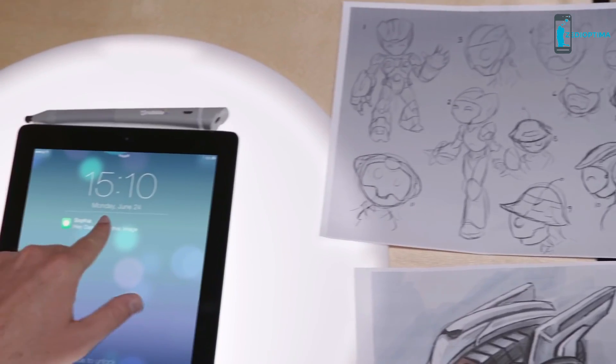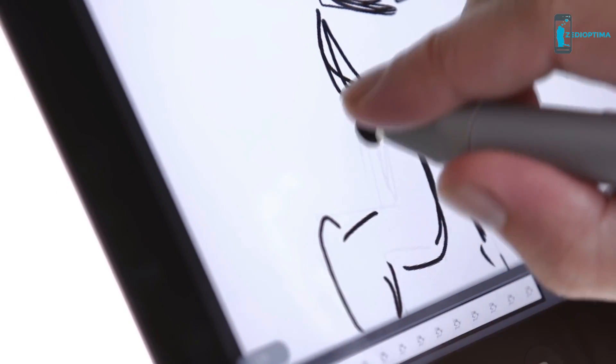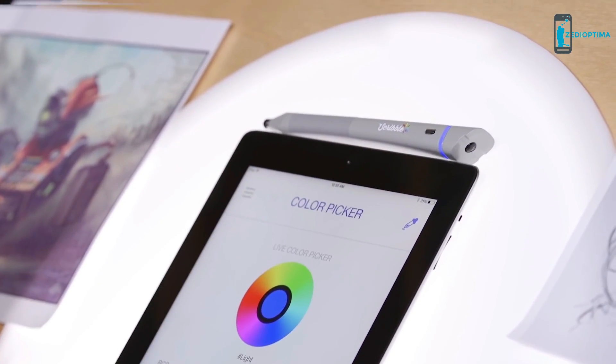Plus, Scribble lets you store your own customized library of colors. The Smart Stylus lets you apply your colors to Photoshop or your smart devices, and the mobile app lets you access your colors from anywhere. So the possibilities are limitless.